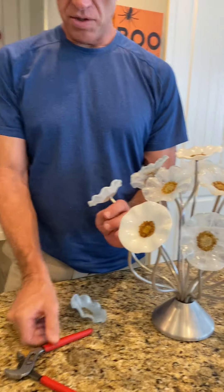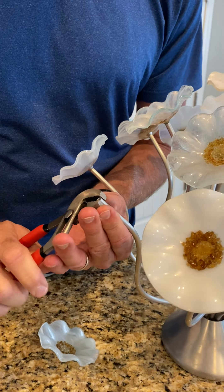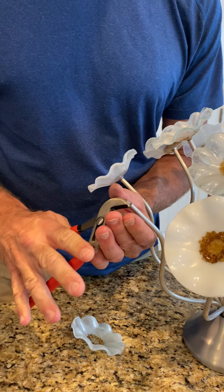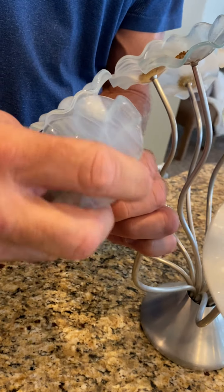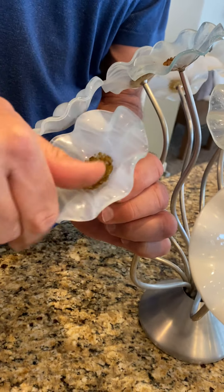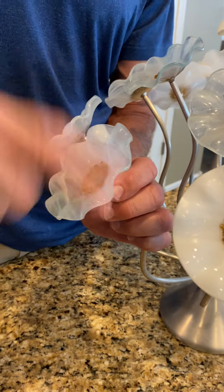So if you have one that's not tightening, the way to fix that is really simple. You just grab a pair of pliers and gently give it a little bit of a squeeze so it's a little bit oblong, and then you put the screw back in.